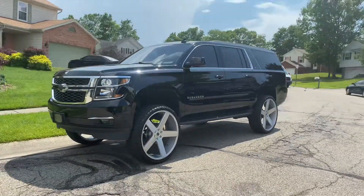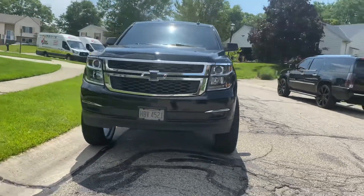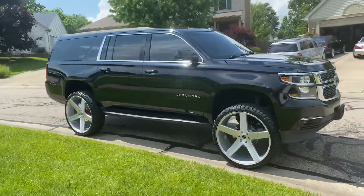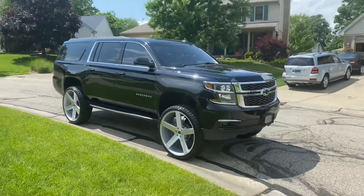I see y'all put 30s and 28s and all that on there, but y'all got rubber band tires. You hit a pothole, you can't ride like this. You got the money, put some Nitto Grapplers on some 28s. Look at that. Now that's boss hog. That's what you do to a Suburban.